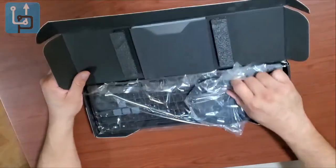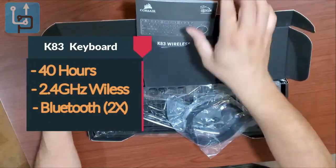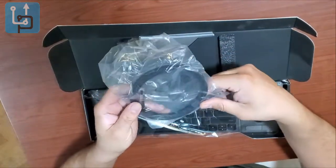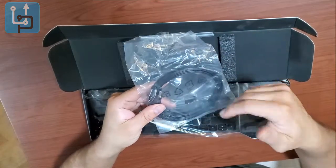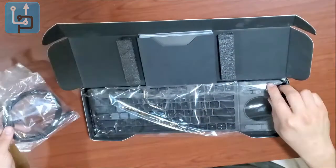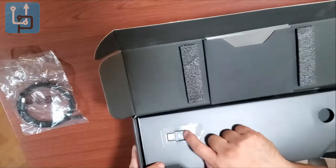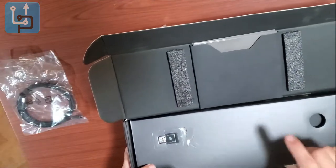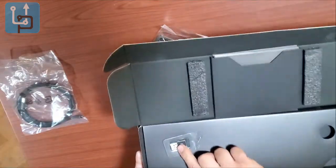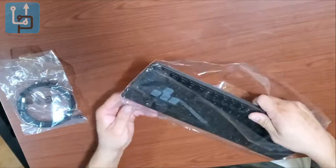The first thing you get when you open the box is the manual with keyboard shortcuts and other info. They also give you a micro USB cable, which is used to charge the system since there's no removable battery — you have to charge the module before using it. In the bottom of the keyboard there's a USB dongle key for wireless transmission. You pop it out and plug it into your laptop or desktop and you're ready to go.